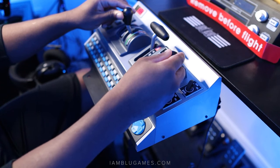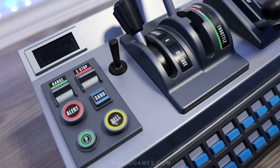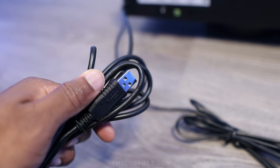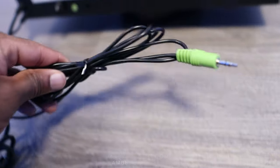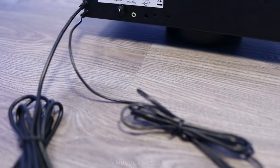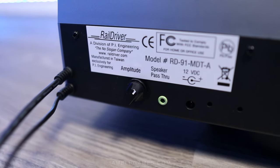Included in the box is the fully assembled Rail Driver itself, which actually has a little weight to it. Also in the box are sticker decals, the manual, an audio auxiliary cable, a USB cable, and the power cable. The audio auxiliary cable and USB cable are permanently attached to the back, which I'm not a fan of.